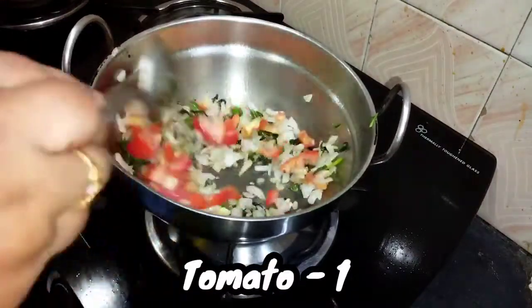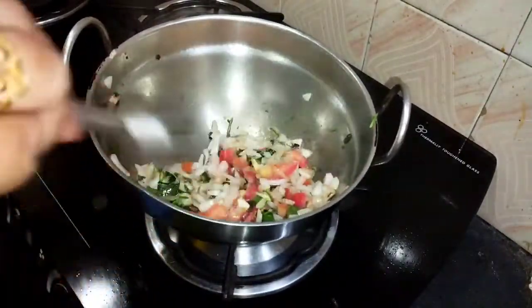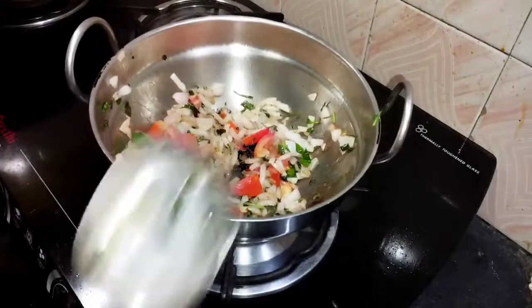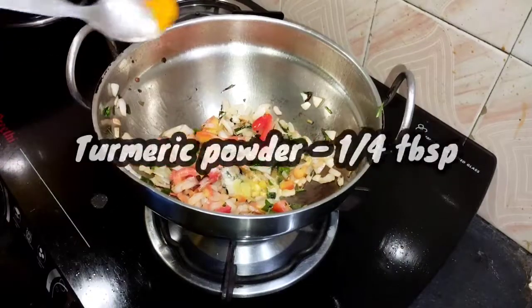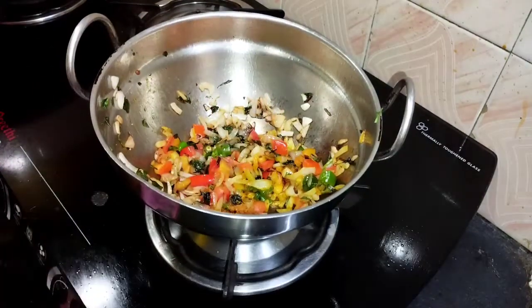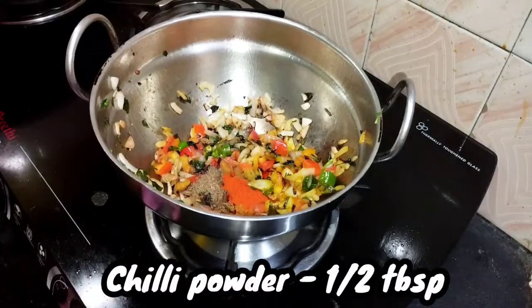Make the steak ready with 10 tablespoons of water, 1 tablespoon of garlic, 1 tablespoon of sugar, 1 tablespoon of pepper powder, and 1 tablespoon of chili powder.